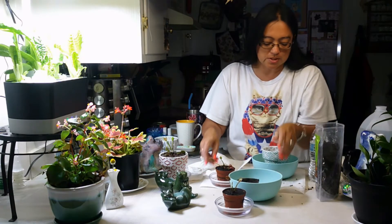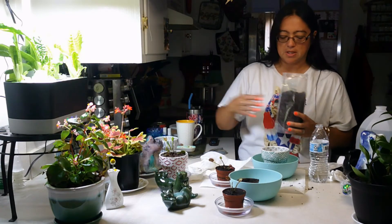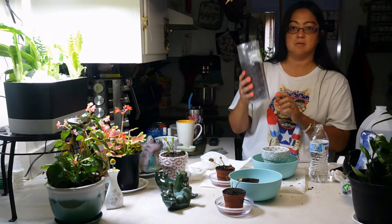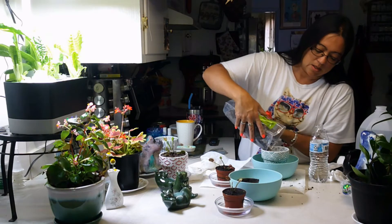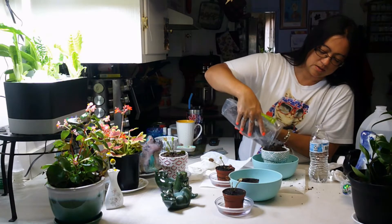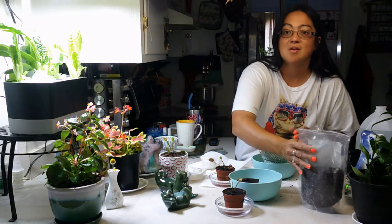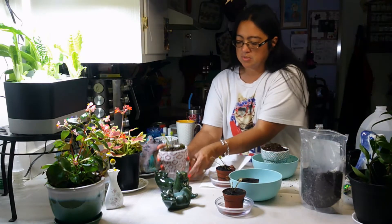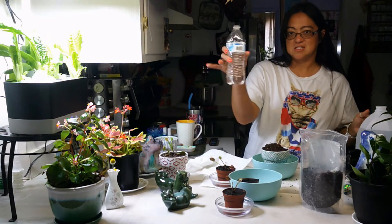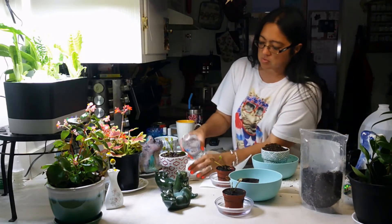When you transplant a carnivorous plant, they're a little bit different than a regular plant. You have to use a sphagnum peat moss and a perlite mix. You want something that doesn't have added nutrients, vitamins, and things like that. The soil for the carnivorous plants always needs to be wet — it's actually always going to be in standing water, and I'm using distilled water that I just pour from my gallon jug.